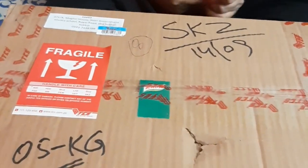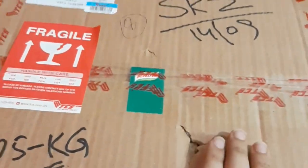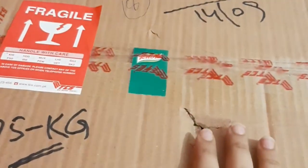Assalamualaikum guys, I hope you will be fine. Today we will get a parcel or a package for unboxing which we have brought — Kanor Noodle Swallow. Let's unbox this and see what's in this box.